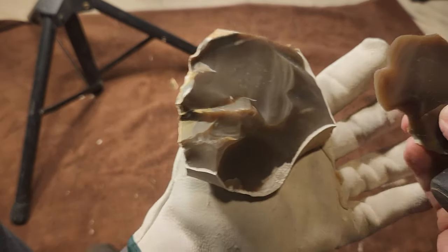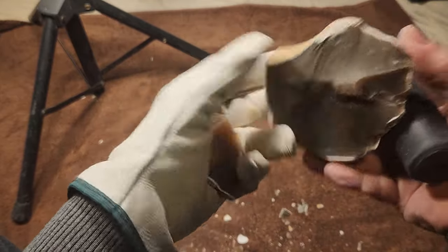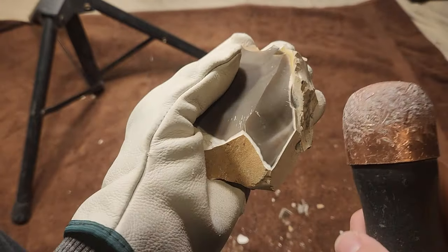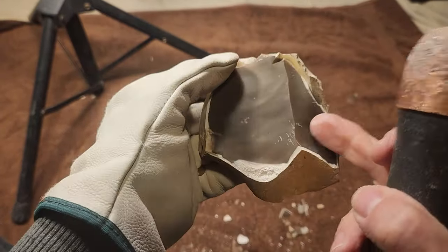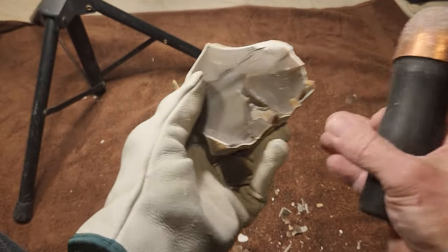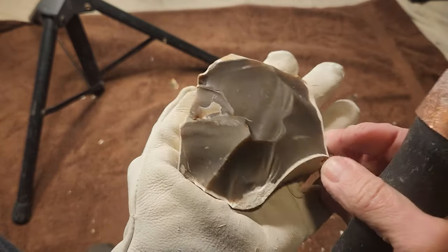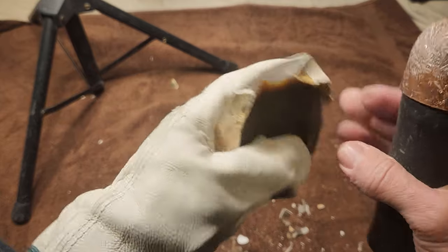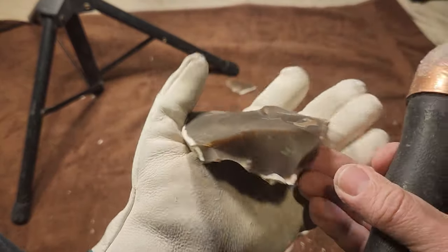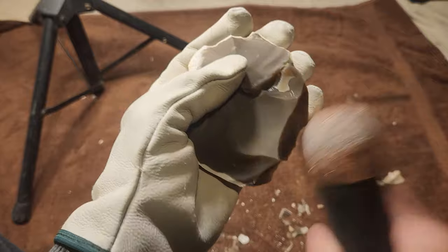It's a root beer-ish type of chert. There's an existing crack right there — I don't see it on this side so it looks all right. I just gotta be careful how I attack it, because you can attack the cracks, but if you don't do it in the right way that crack can open up and split the whole thing in half. Just carefully picking at everything.